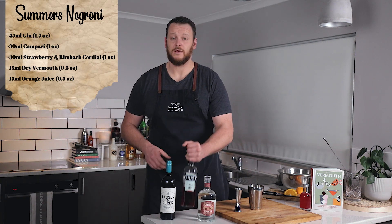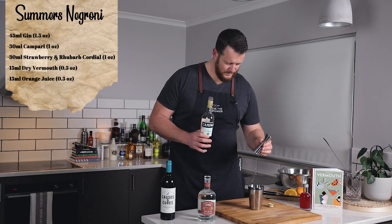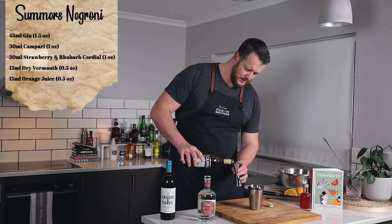And then Campari — 30ml, 1 ounce. Add that straight into your cocktail shaker.